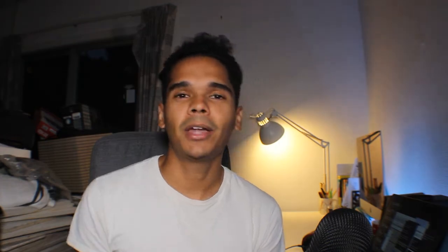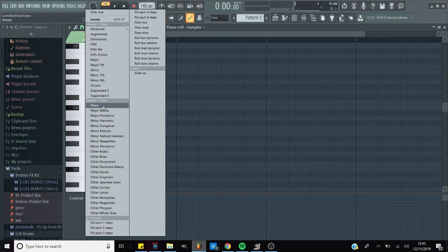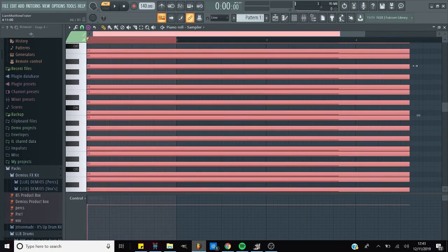Mistake number ten: starting a melody without adding a scale first. This applies especially if you don't have a music theory background. Adding a scale beforehand cuts out so much work adjusting keys. Here's how: load up an empty sampler, go to the piano roll, click the drop-down menu at the top, and click the scale you want — major for a happy beat, aeolian or harmonic minor for a dark beat. Add it across the whole piano roll for a few octaves, enable ghost notes, and every time you open another sound you'll see the scale highlighted. You'll never go out of scale and you'll make melodies three times quicker.